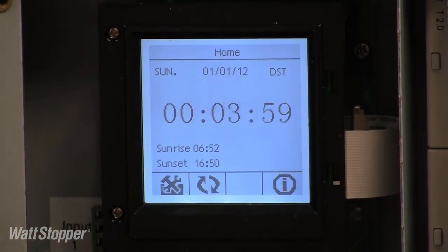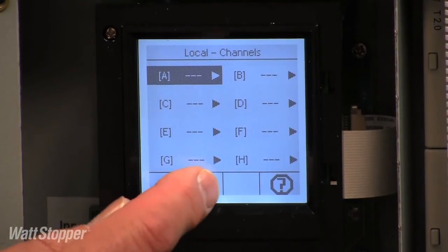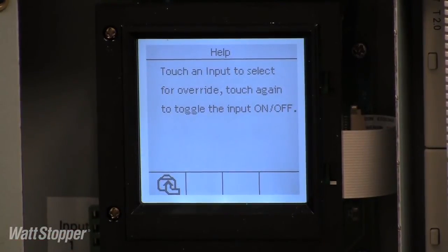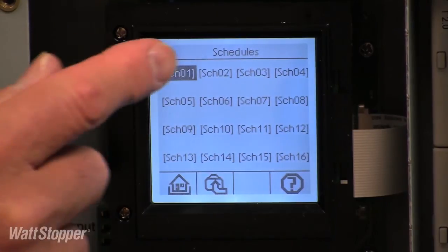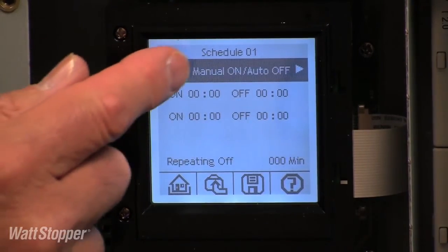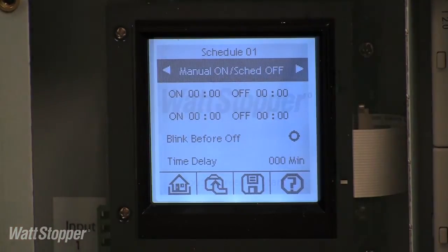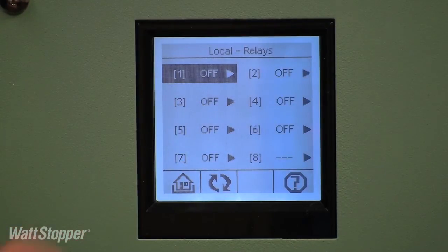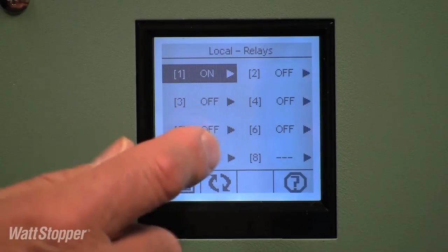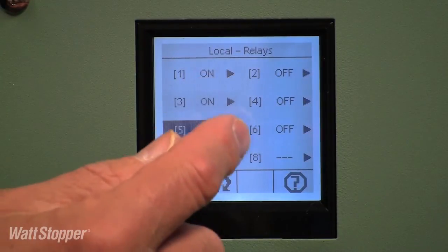The backlighted user interface provides for simple setup and programming of the panel. The menus are easy to navigate via touch screen and include context-sensitive help messages to guide the user. The LC8 supports up to 16 independent schedules for maximum flexibility, and schedules are easy to program by selecting from a list of available control scenarios. There are no physical buttons or switches on the LC8, so there is no reason for the user to ever open the cover. Relay status is available on the screen, and relays can be manually overridden using the touch screen.